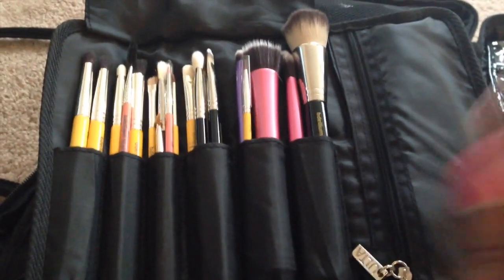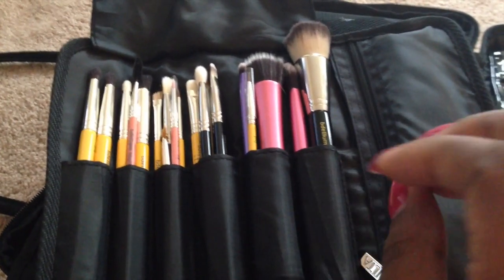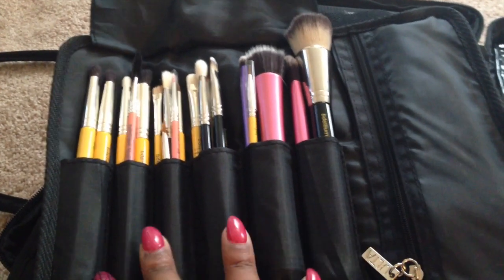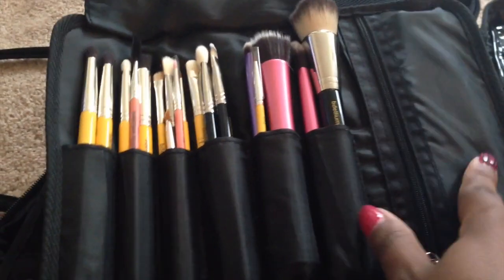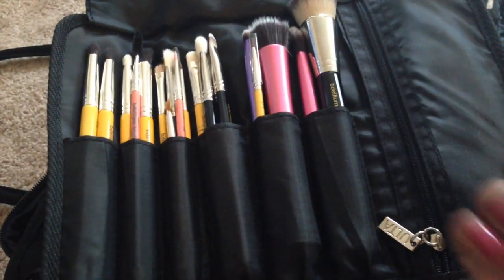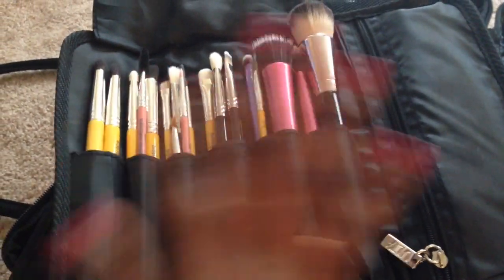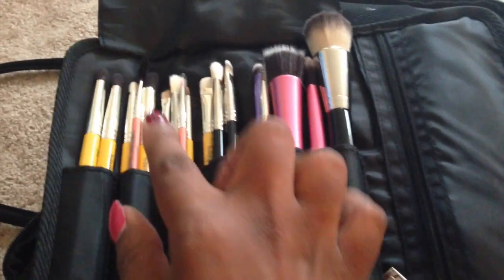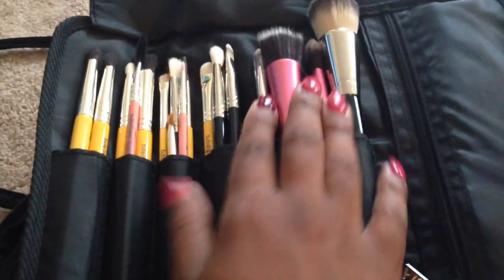I need to buy some more face brushes because I don't have a lot of face brushes, which is what I need mostly, and I am working on that on my next go round. I only have like one, two, and I think I have another brush in here that's a foundation brush, and I have the one beauty blender which I haven't even opened yet. So I'm planning on buying more beauty blenders and more face brushes — I need more powder brushes, I need more everything. As far as eye brushes, I have more than enough now, so I just have to focus on the face brushes again.